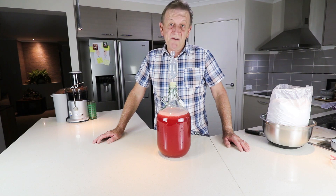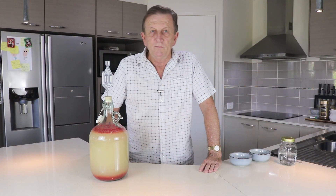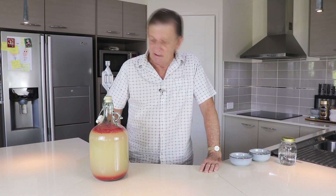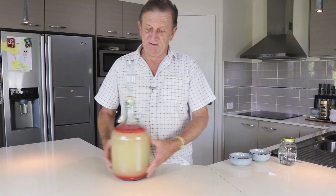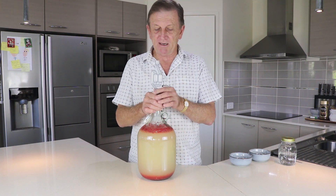Time for another update. I'm not holding my breath for this one because it's looking a little bit unusual — it's not bubbling anymore. It started bubbling, but it's now seven days later and it looks rather unusual. I'm going to do an uncorking in front of you — wish me luck.